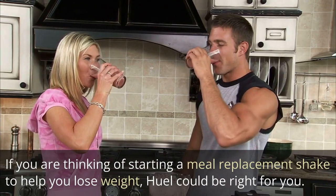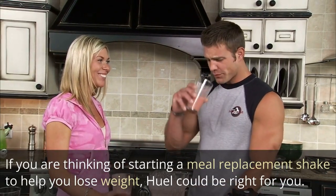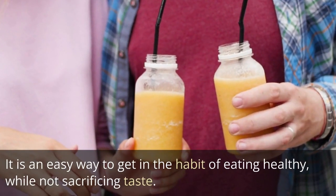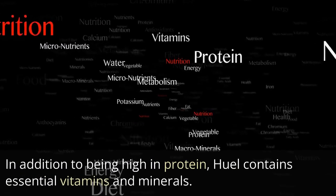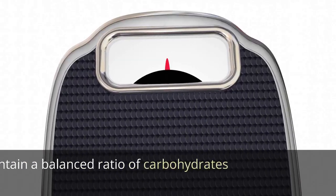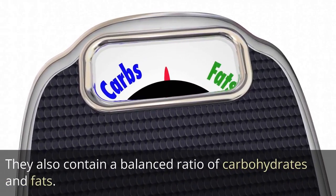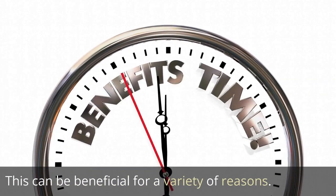If you are thinking of starting a meal replacement shake to help you lose weight, Heal could be right for you. It is an easy way to get in the habit of eating healthy while not sacrificing taste. In addition to being high in protein, Heal contains essential vitamins and minerals, and a balanced ratio of carbohydrates and fats.